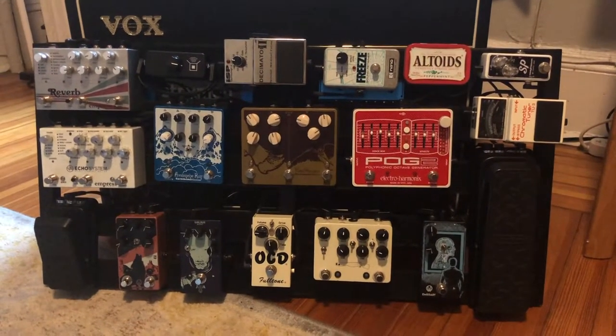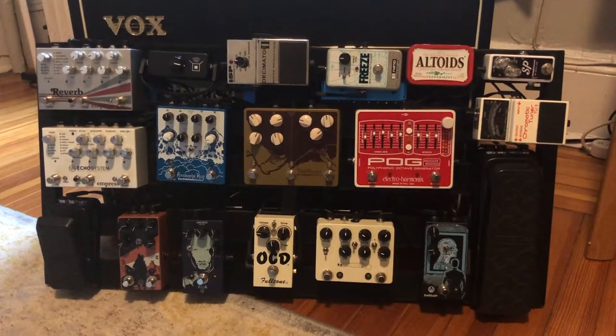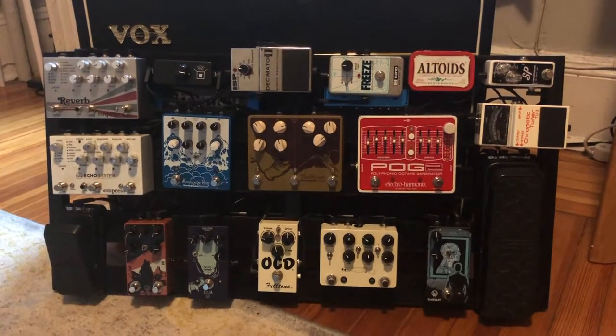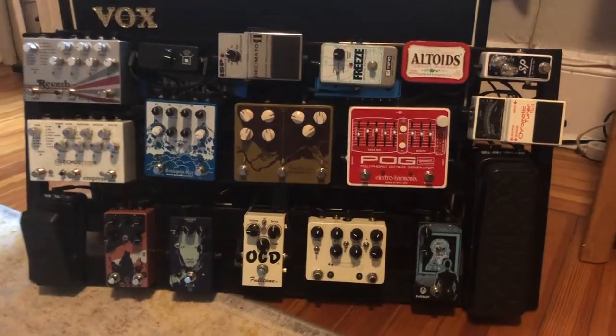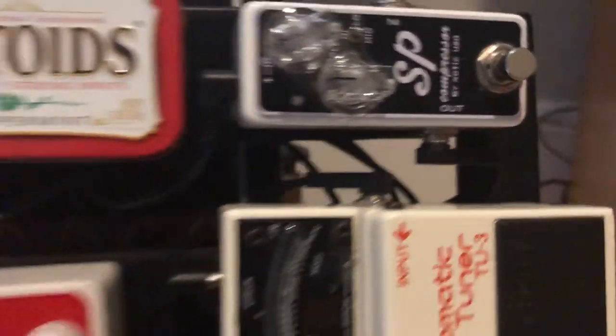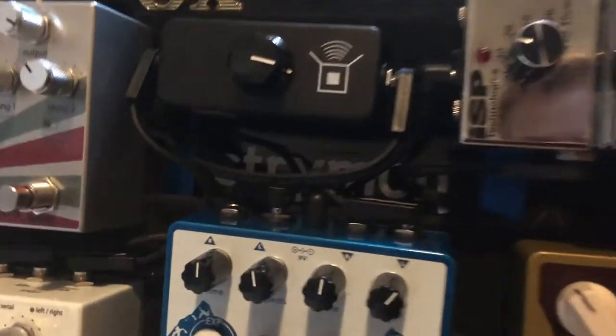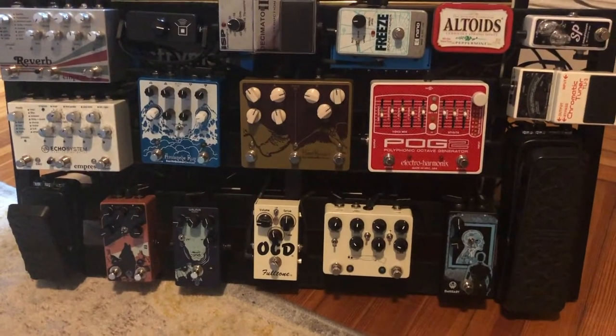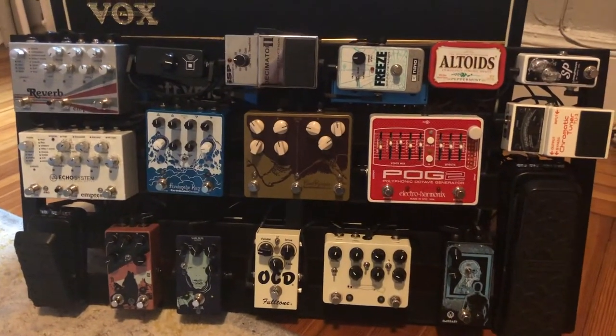I'll also show you the bottom of the board in a little bit so you can see the wiring and the cables. I use EBS cables — you can kind of see them here. They're very small and flat, and they're not expensive either. They're perfectly cheap and I love them to death. That's what's wiring the whole board, and I'll show you the power supplies in a second.